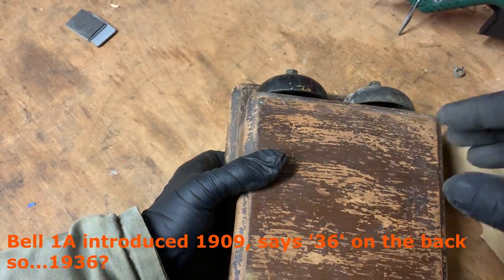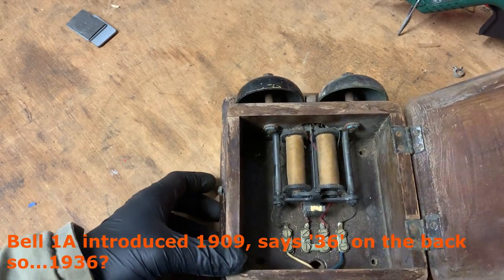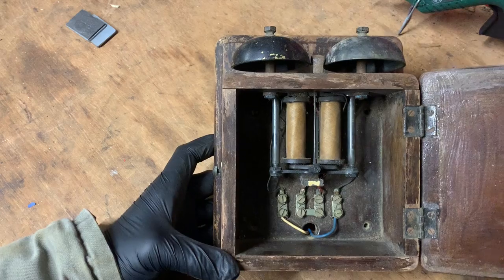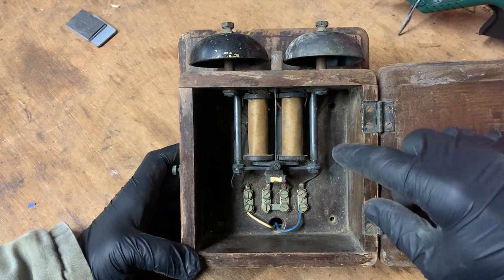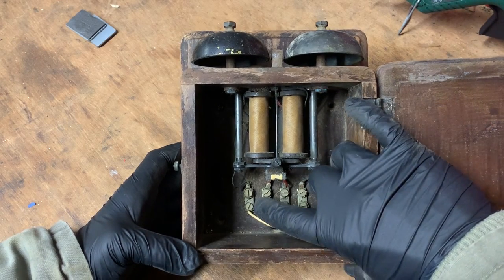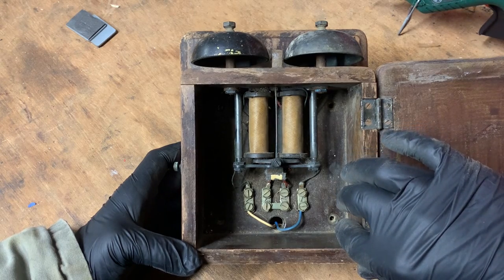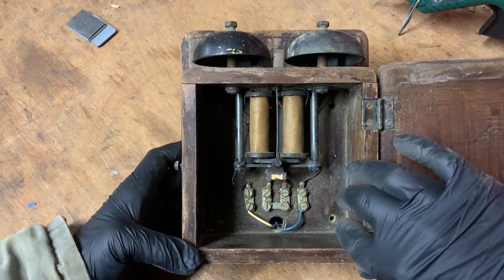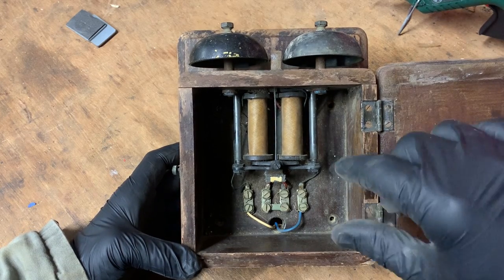I think it's probably from the 1940s. I thought this would be quite simple until I found out that to make a bell ring like this, you have to have a very strange power supply of about 75 volts and 25 Hertz, which I couldn't work out a way to easily create.